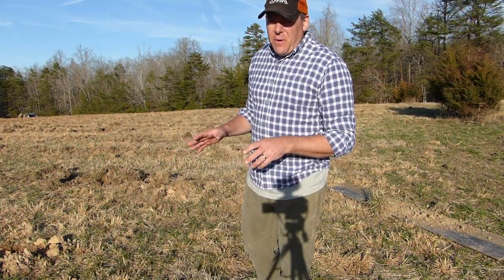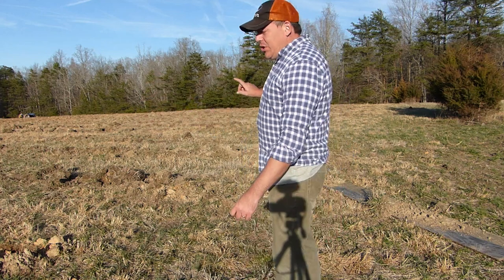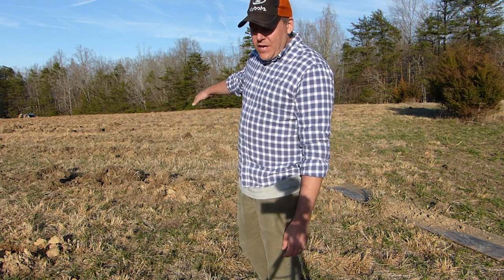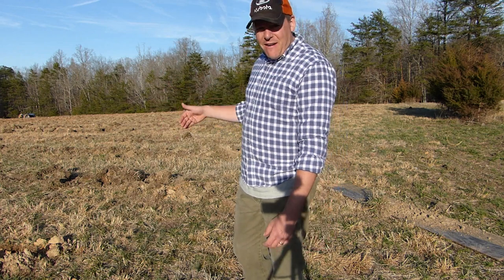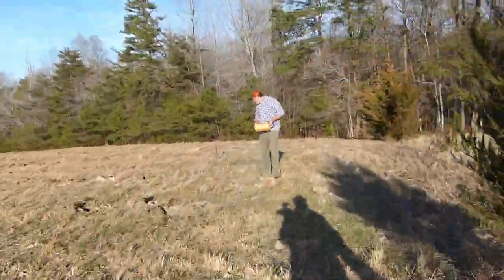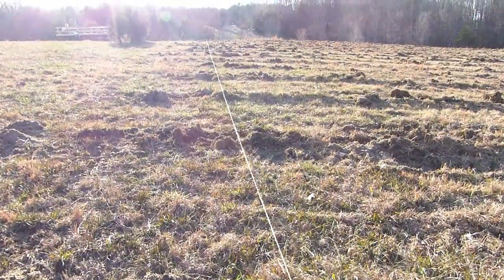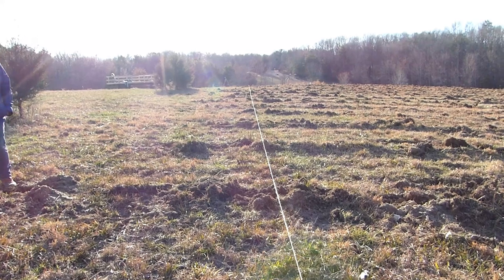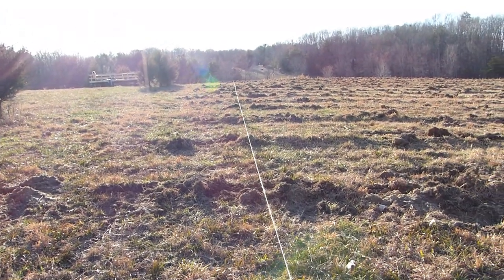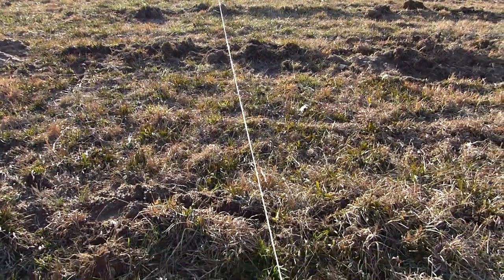Just to show you how far off we were when we were just eyeballing the layout of these rows with the tractor — I'm going to run a string line from this corner to the far post that we just put in, and you'll see how the ends of these rows are just all over the place. You can see some of the rows that we had subsoiled were all the way over here — that's like an extra 10 feet longer than we really needed. So in order to have this whole block of trees square the way we want it to be, this string now represents the starting point for each row of our trees.